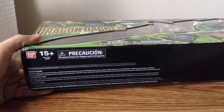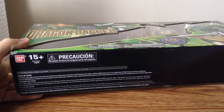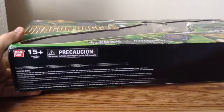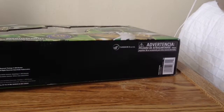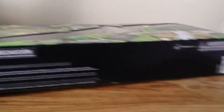Looking underneath, it says 15+, meaning it's for teenagers and adults. It says Saban Brands — that's where it comes from — and it was made by Bandai.